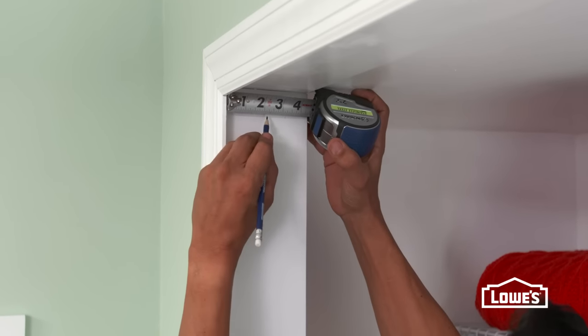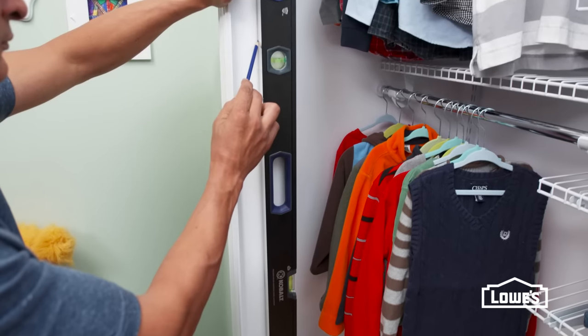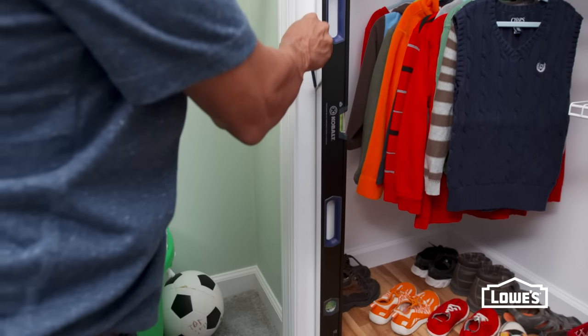Next, repair the door opening as needed. Also, it helps to mark the centers of the finished opening. Use a level to mark plumb lines on the sides of the jambs.